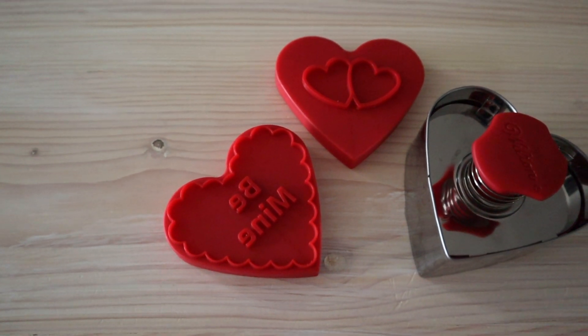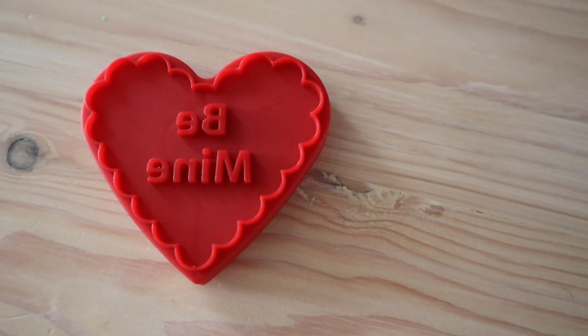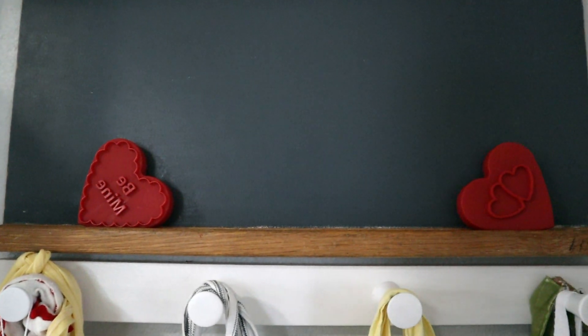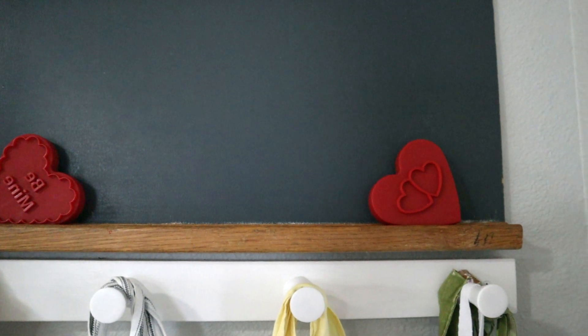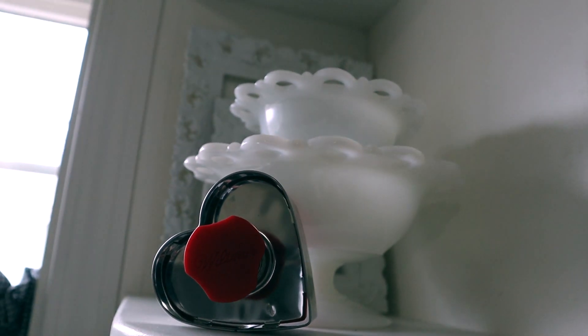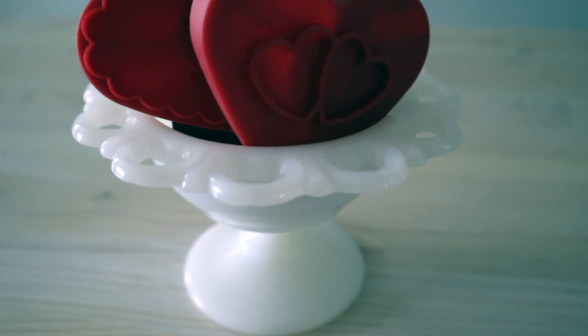I'm a big fan of vintage cookie cutters and I shared some ideas to use these in Christmas decor. But if you're blessed enough to have heart-shaped cookie cutters, these will be adorable displayed in your house. My heart-shaped cookie cutters aren't vintage but I still think they look pretty sweet in decor. It's really sweet when you tilt them on their side — I have some displayed on my vintage chalkboard ledge. There's also a heart stamp that looks cute on the shelf, or you can place them inside a pretty bowl like this sweet little milk glass candy dish.